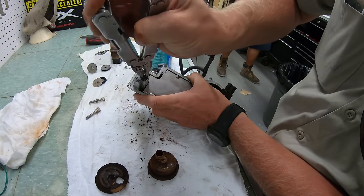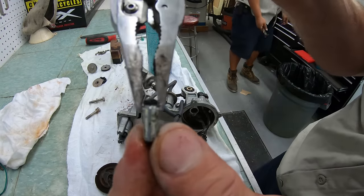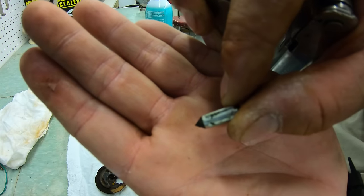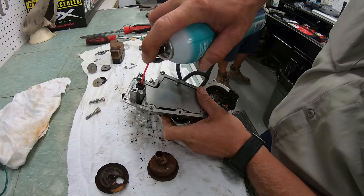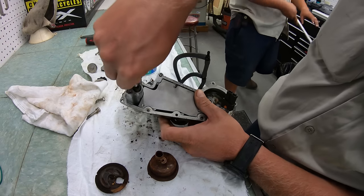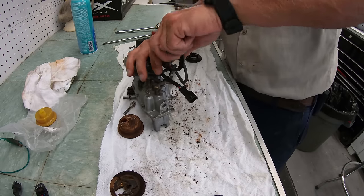This one was stuck in place, so we pulled it out and checked the tip of the needle to make sure it wasn't worn. You want to have a pyramid-like point on the end of it — that lets you know it's still good. Now we'll clean out where the needle assembly fits in and make sure that the needle will move freely inside of its spot.